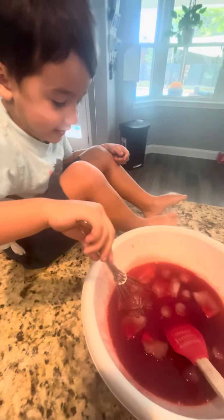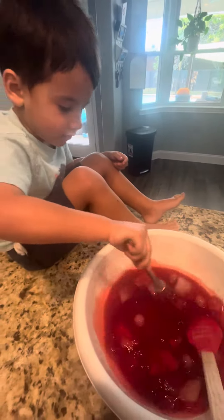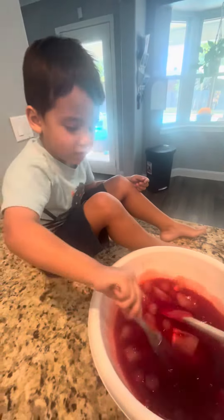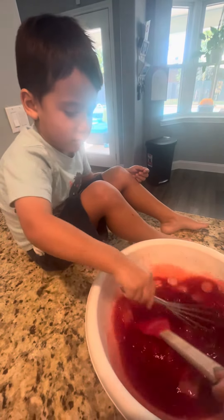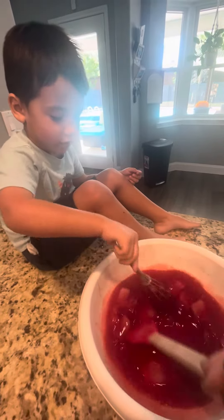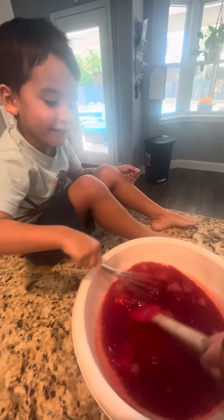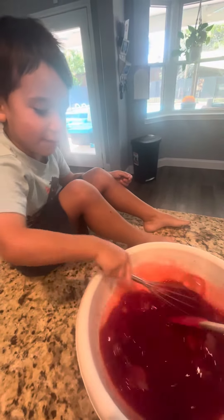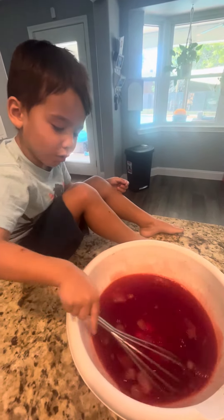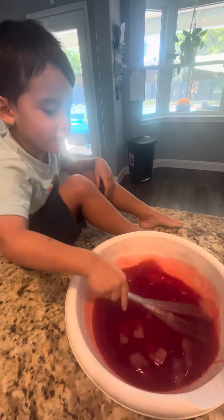Oh, it's a bit. Keep stirring. Keep stirring so the ice melts. Go in. Go in. Your ice. Ice is melting. Yeah. I put the hot water — it melts down the ice, right? That's right.